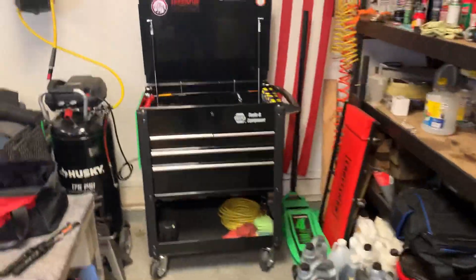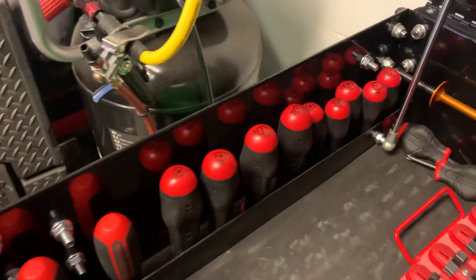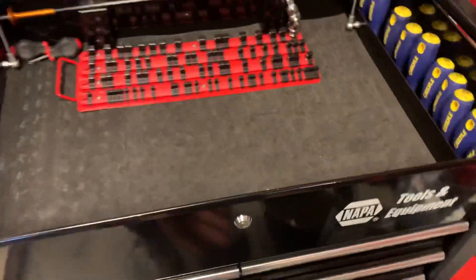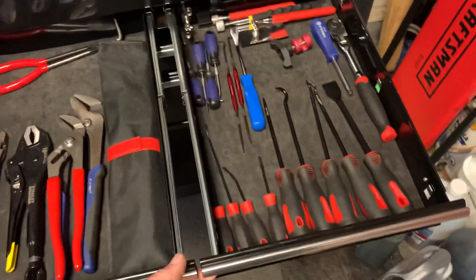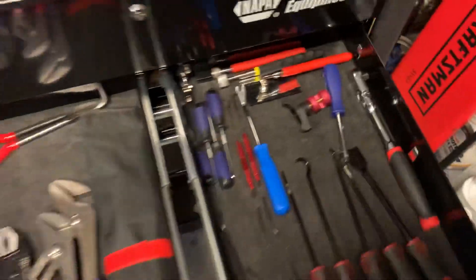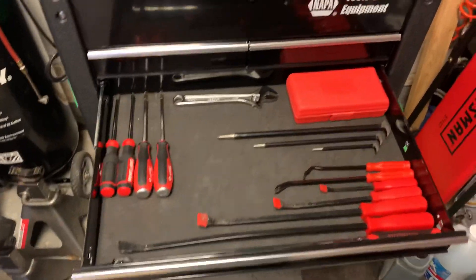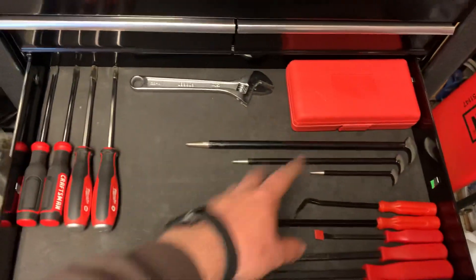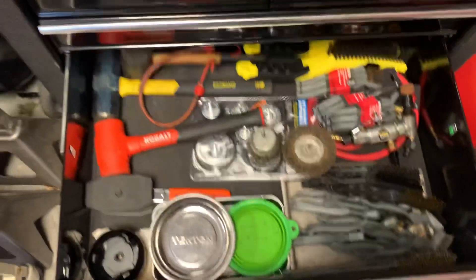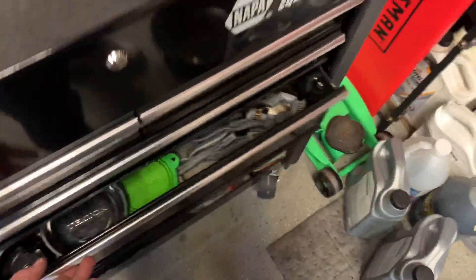Got my NAPA roll cart - I like it better than the Harbor Freight one, just my opinion. Got Carlisle screwdrivers in there, Tekton screwdrivers, some 12-inch long screwdrivers. This thing is mainly full of overflow - Amazon cheapy stuff, more cheapy stuff, some mirrors. Some magnetic trays, cloth, caliper spreaders, a bunch of stuff to clean parts.